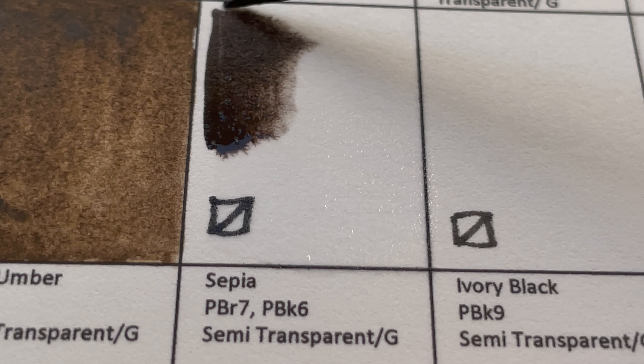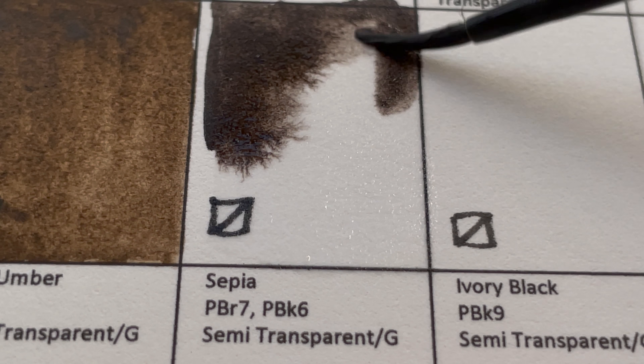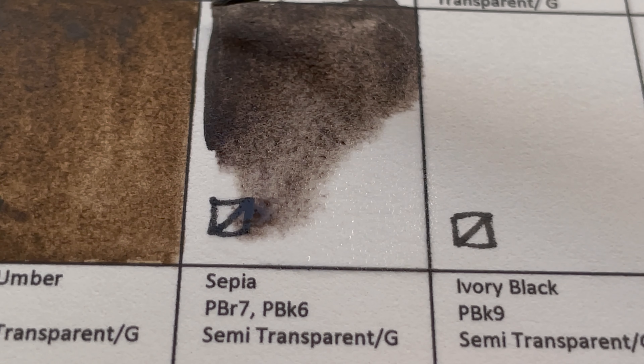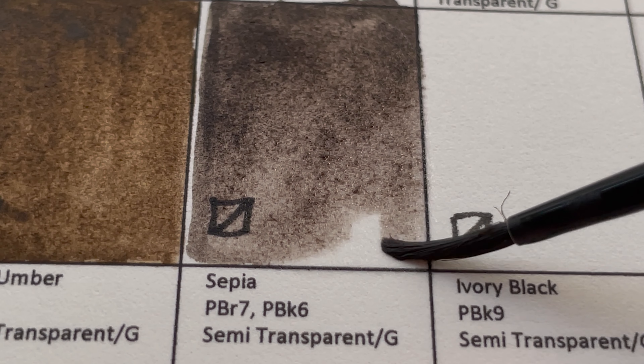Next we have Sepia, made from PBr7 and PBk6 — umber plus black. It is a semi-transparent, granulating color.